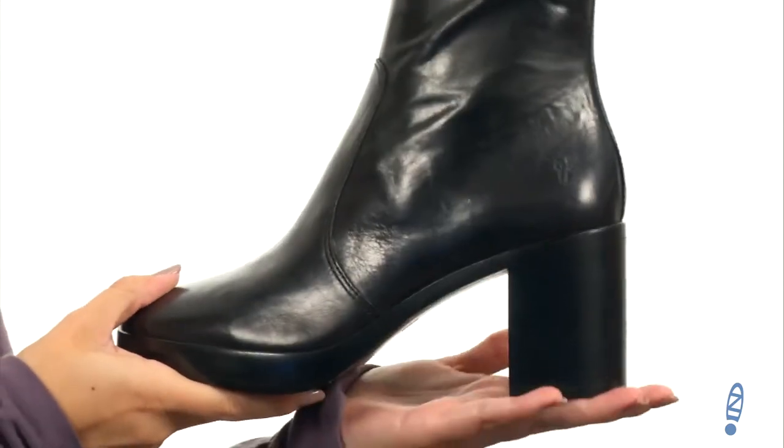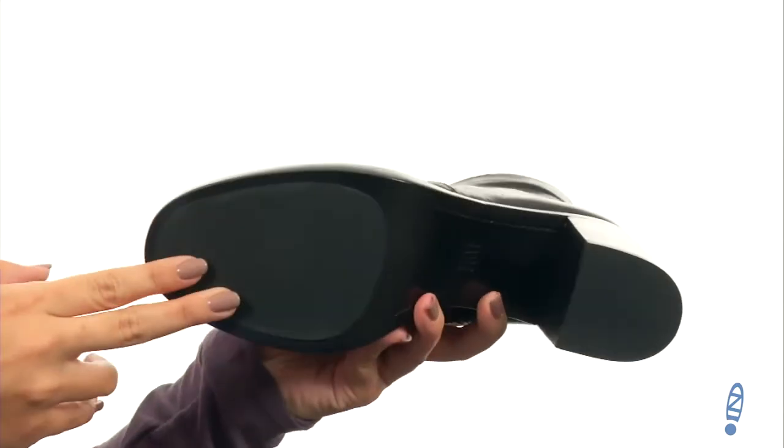A little bit of a platform at the bottom to even out the chunky heel, and it's all on top of a leather and rubber outsole. Make people wonder, man, what are they like? They seem so cool and confident — it's because you've got these boots on. Make them wonder — they're from Frye.